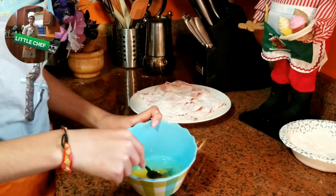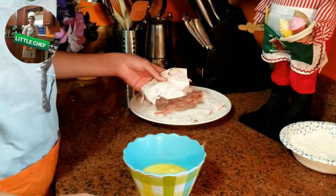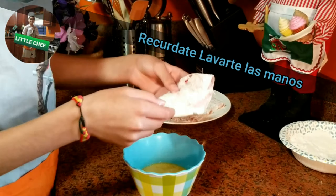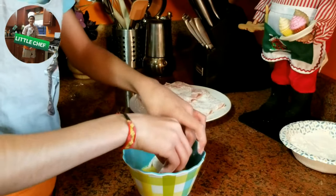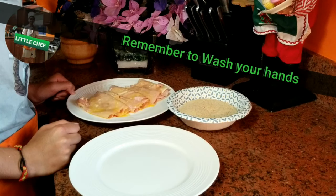Después de poner harina sobre el San Jacobo, batiremos el huevo. After putting flour over the San Jacobo, we will beat the egg. Después pondremos el San Jacobo en el huevo y mojarlo así. Then we will put the San Jacobo in the egg and wet it like this.